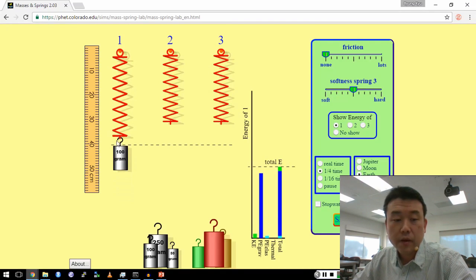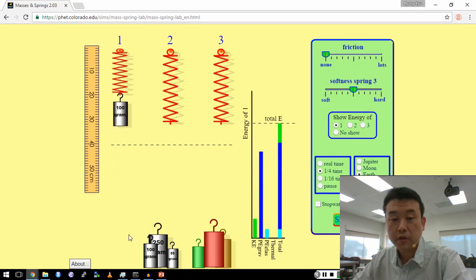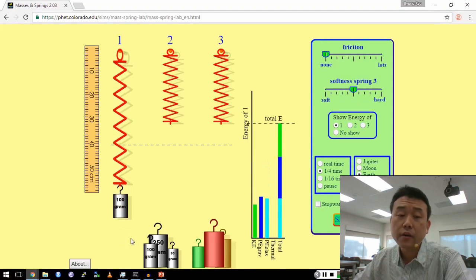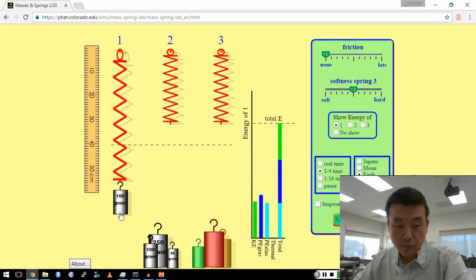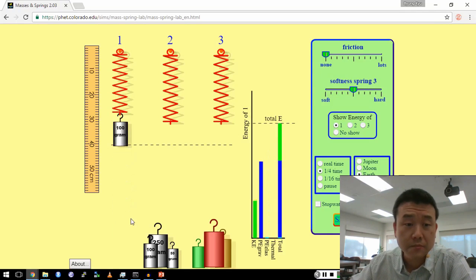Suppose I make this mass move a longer distance — I stretch it out farther. How do you think that period of motion will change? Let's try it and see. It does have more energy, and it moves up and down. You can see that it does move faster, with greater kinetic energy. Counting again — thousand one, thousand two — about two seconds and a little more. Looks like it takes about the same amount of time as before.